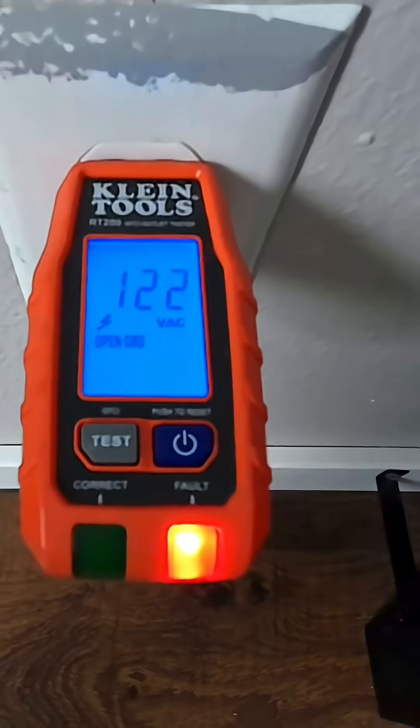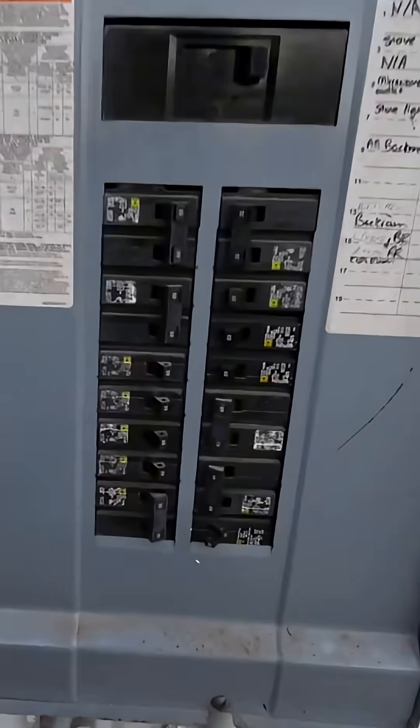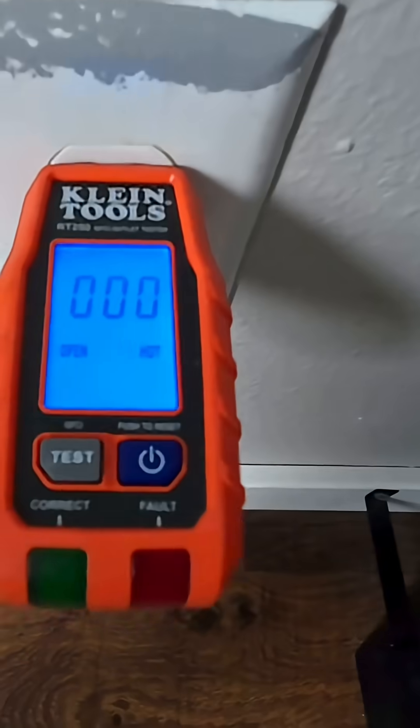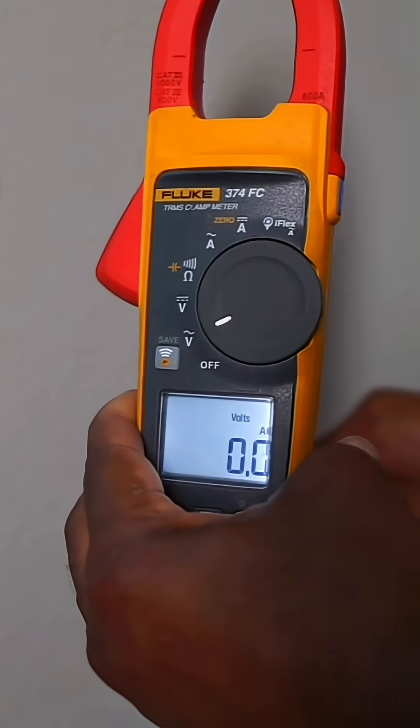Today I'm going to share with you how to add a receptacle from an existing circuit. The first thing we're going to do is make sure we turn the power off. Once we verify that the power is off with our plug tester, we're going to double check it one more time with our meter.